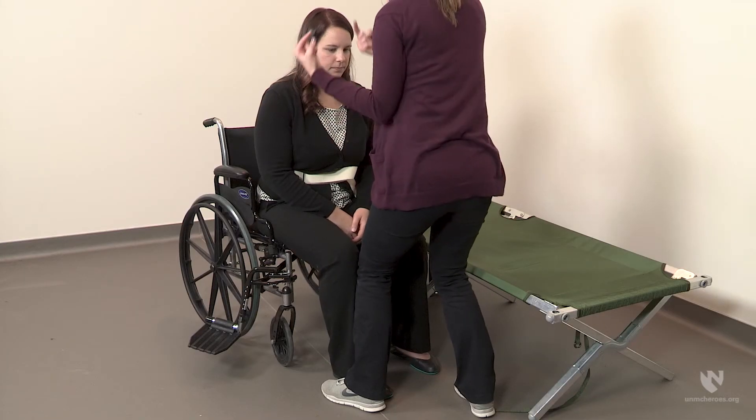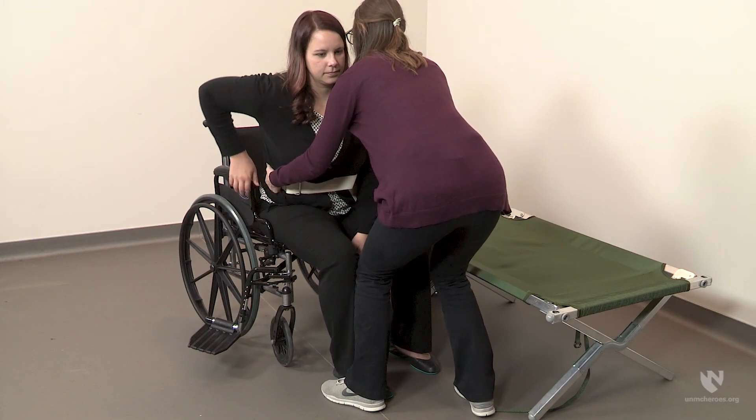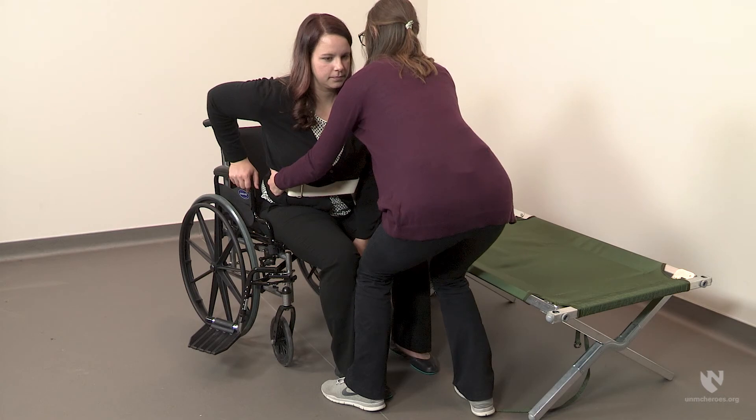Have the individual lean forward and away from the cot. This will seem backwards but will actually help unweight her hips and pivot towards the cot. Position yourself very close to the individual in order to avoid straining or injury. Instruct the individual to push through her arms using the remaining armrest and use her legs as much as possible to help you move during the transfer. With a firm hold on the gait belt, shift your weight onto your back foot and lift the individual upward and forward so her hips just barely lift off the wheelchair.